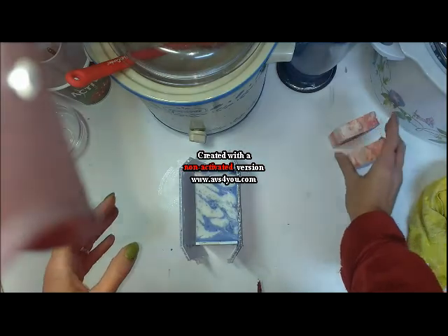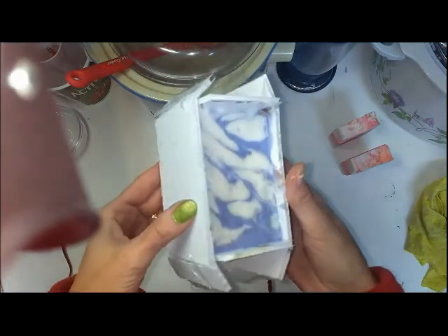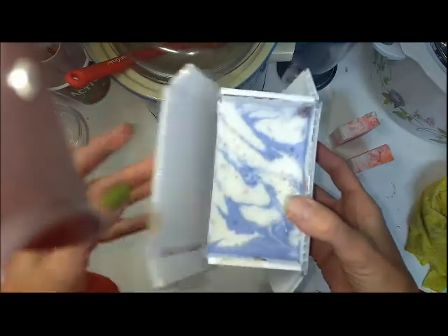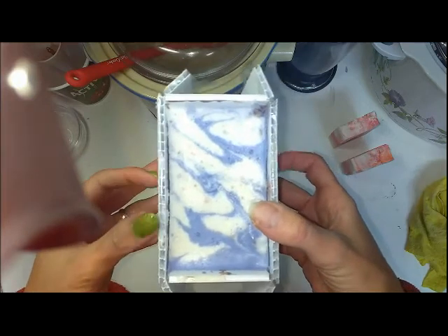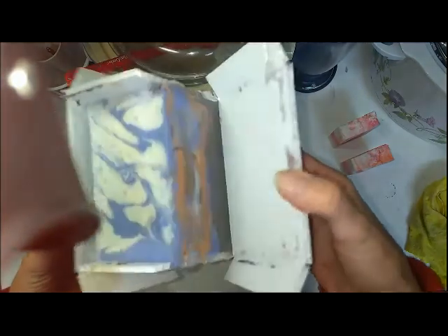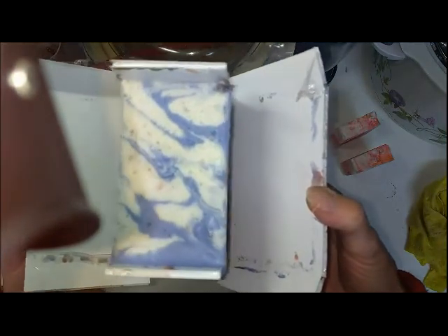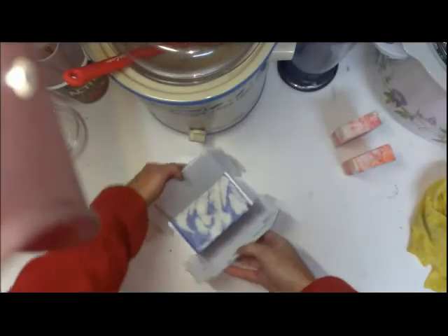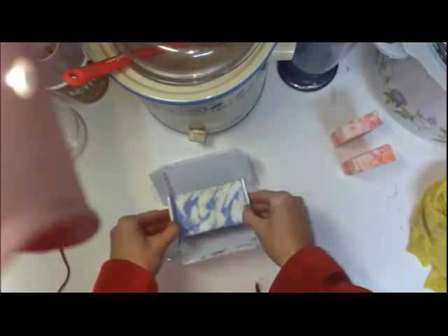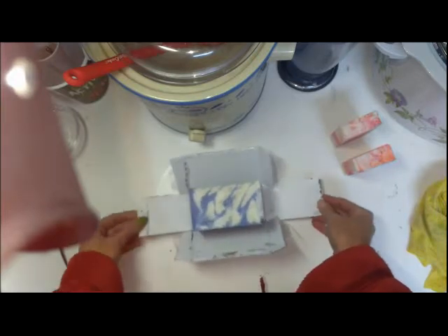So today I'm going to unmold it, and this is a DIY mold made with corrugated plastic — you know, the election board or stuff like that. And you can see it comes out. This one was already done but this one came out really good, and then the side and the side.